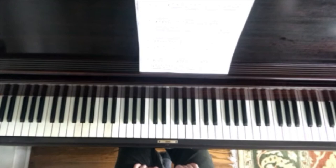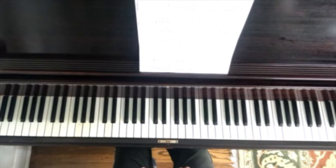This is a short demonstration of the third line in Alfred's Adult Method version of the Chopin Etude from book two. This particular piece presents some challenges in terms of the grace note.